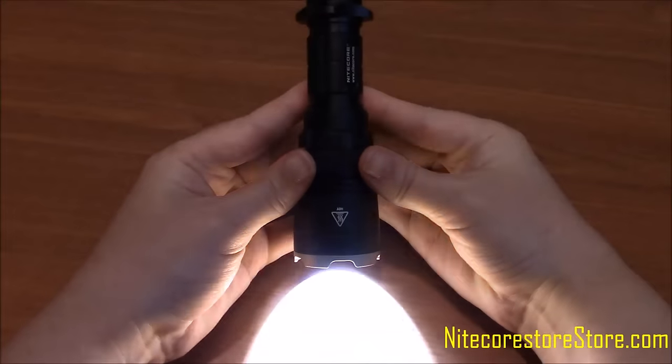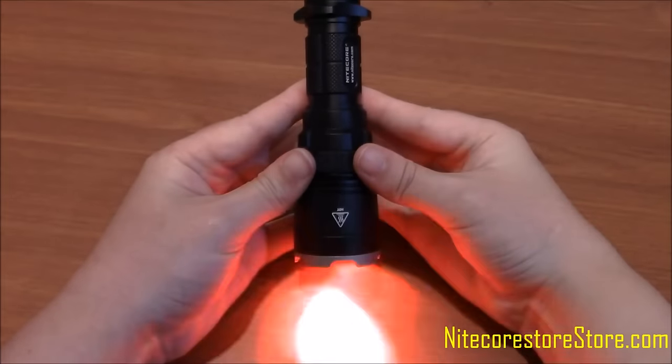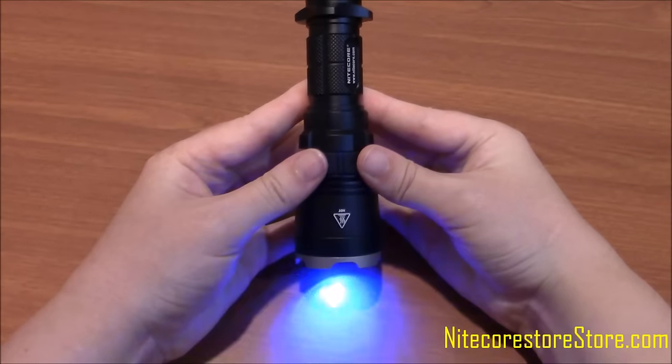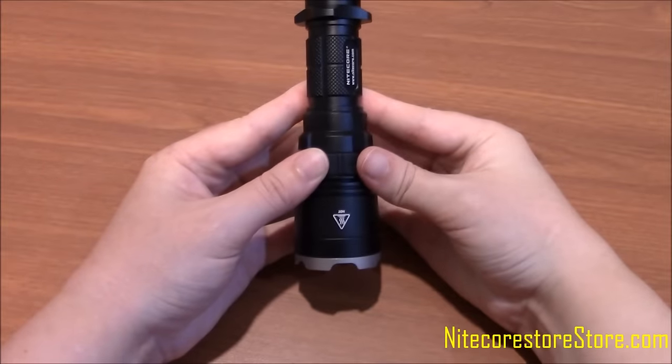Pressing both buttons at the same time sets the light to its special modes. Once in strobe, pressing the minus button will scroll the light through blue and red police signal, flashing red, and flashing blue. Pressing the plus button from strobe will scroll through location beacon and SOS modes.